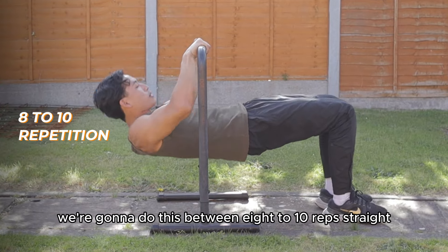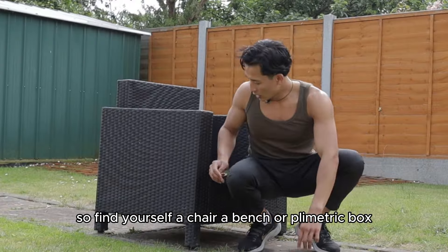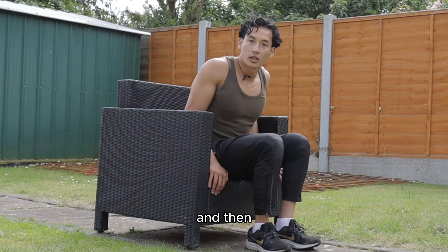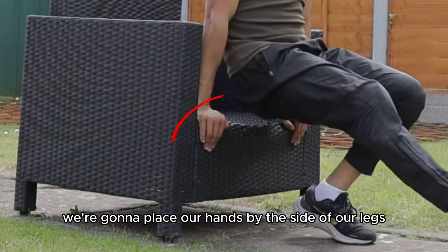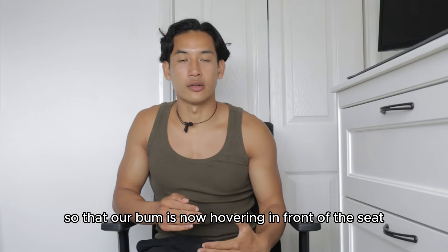We're going to do this between eight to ten reps. Straight after that, we're going to jump into doing the bench dips. Find yourself a chair, a bench, or a plyometric box, and place your hands by the side of your legs. Then take a few steps forward so that your bum is now hovering in front of the seat.